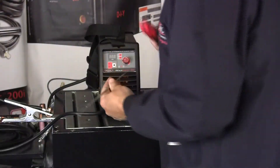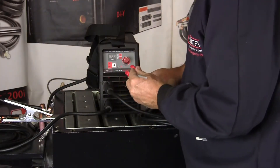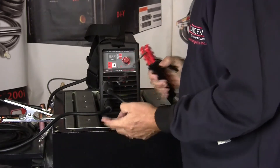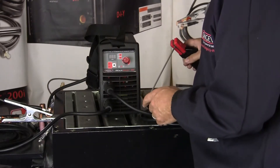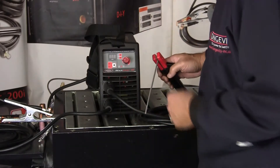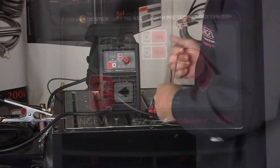I'm going to turn the machine on in a second. What that means is if I'm grounded to the table and I put an electrode in here with the machine on, then I'm live. So if I touch this table, or happen to lay the stinger down, this is a hot electrode and it's going to arc off of the table. So we're going to be a little bit careful when we turn the machine on and how we control it.